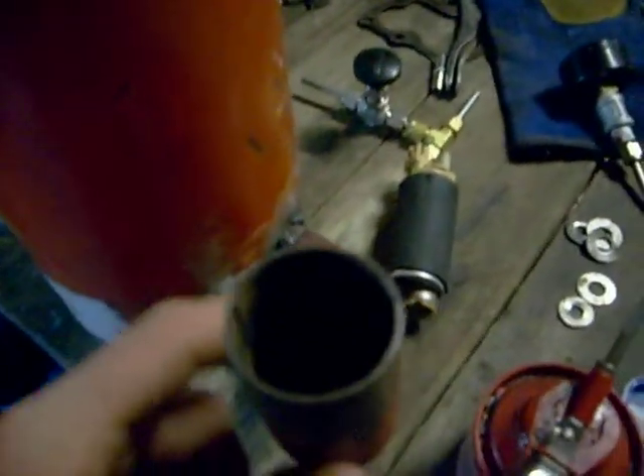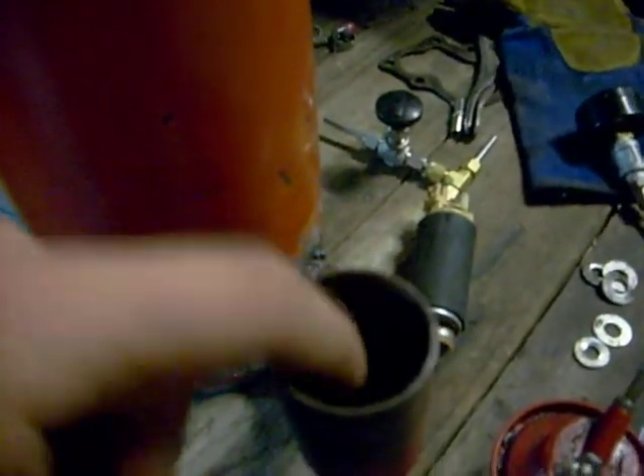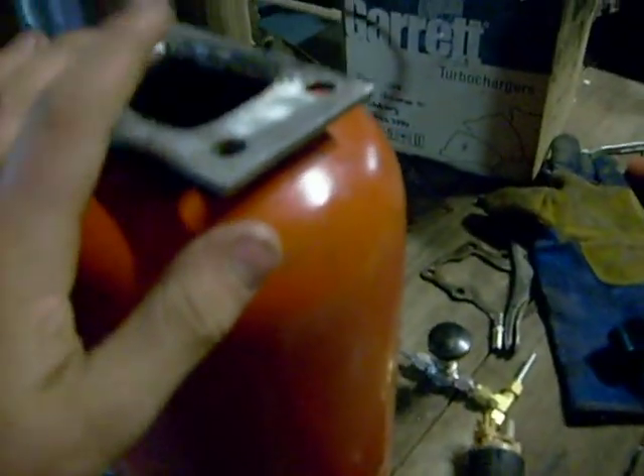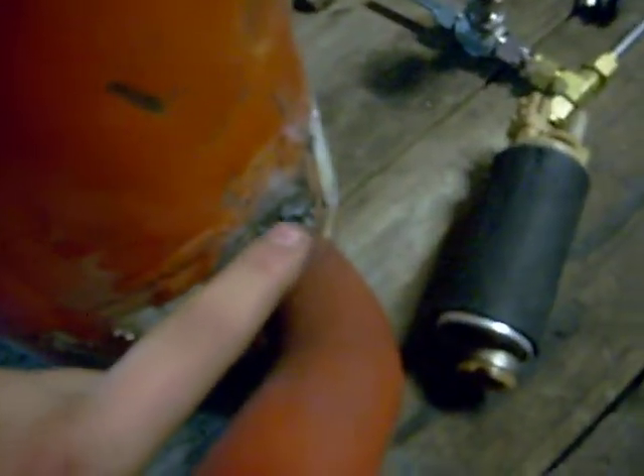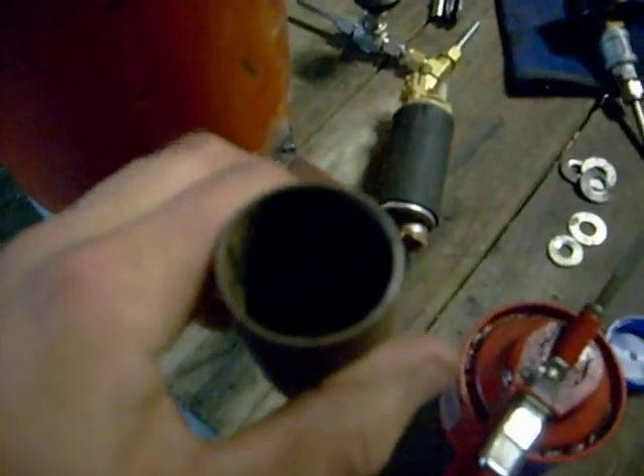I've also put in some of the air intake, or the air inlet, and that's the exhaust outlet. I've tacked that on with the arc welder. It's pretty rough but I'll do that tomorrow.